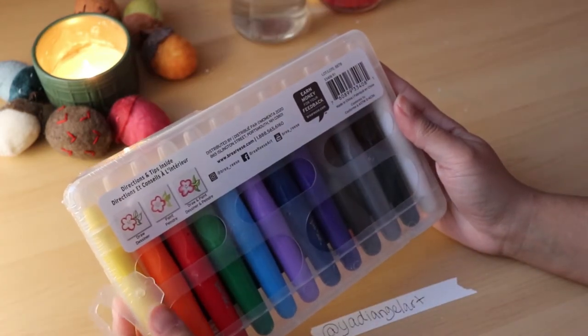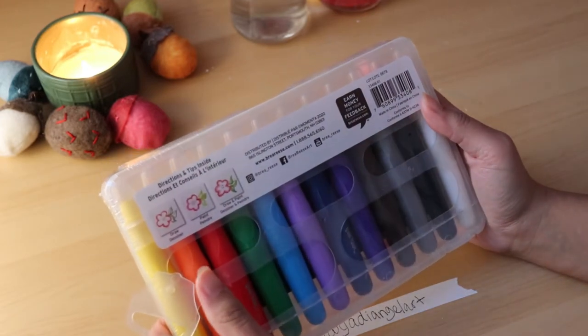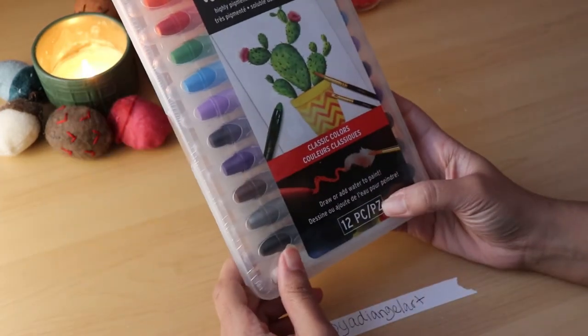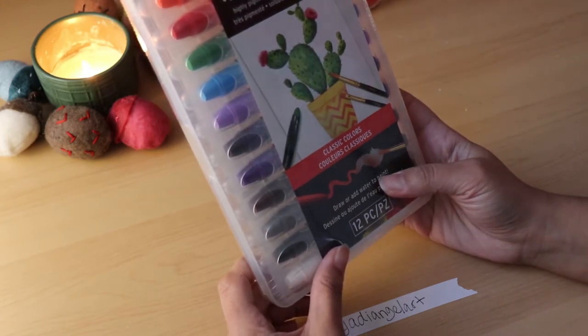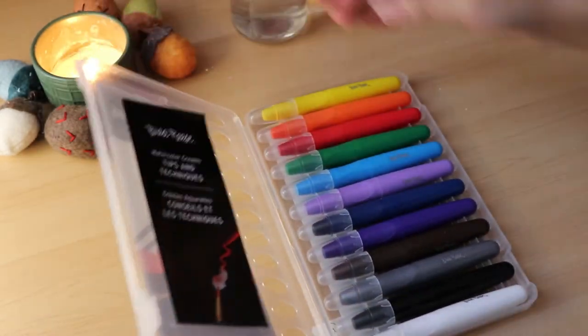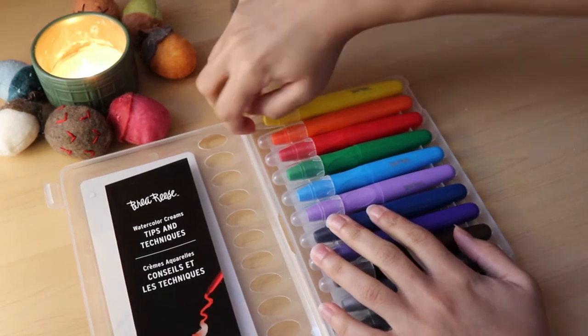From the outside of the package it says that there are some directions and tips inside, and we've got 12 what looks like crayons but that are water soluble. It looks like it comes in its own little case which is really adorable. Oh, and they each come with a lid.